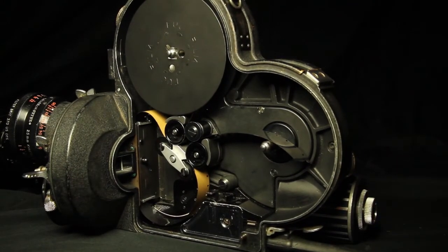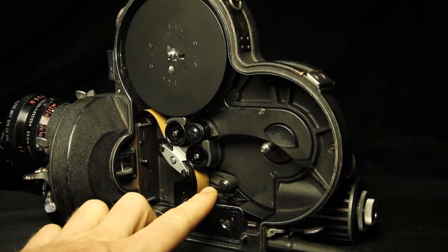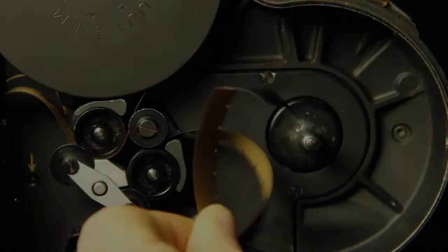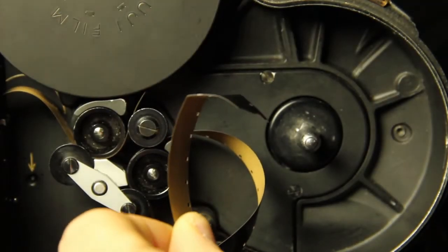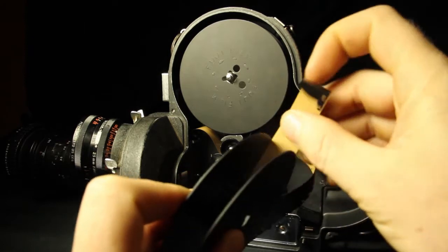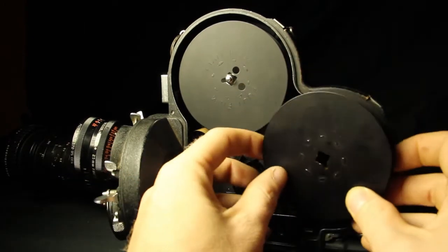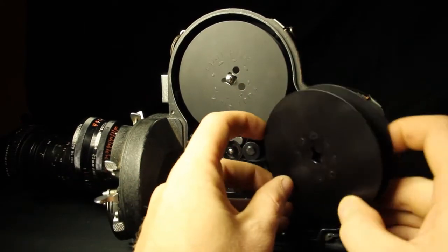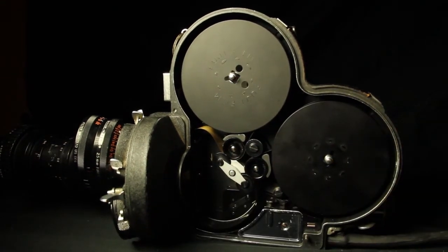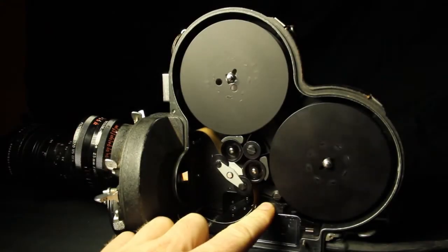You can now run the camera by pressing this switch at the bottom of the camera. Make a fold in the end of the film roll in the shape of a claw. Feed this piece of film into the slit in the center of the empty daylight spool and wrap the loose film around the spool. Pop the spool into the camera using the silver release button and make sure the film is tight.